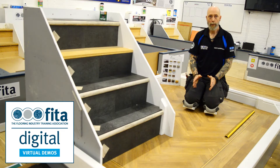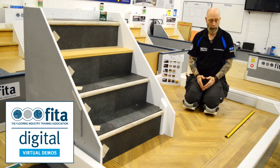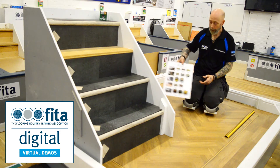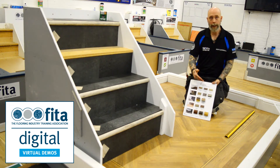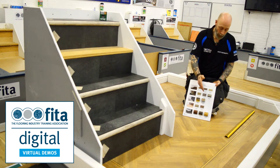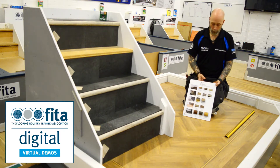In this demonstration, I'm going to be installing the Stairrods Alli Wrap Nosing. The Alli Wrap Nosing is actually part of the Stairrods Alli Range, which allows you to incorporate the flooring into the trim itself, giving you a 100% colour match with anything you fit in — with N-Profiles, Transitions, Z-Bars, and the Alli Wrap Range, which also comes with an overlap for your floating floors as well.